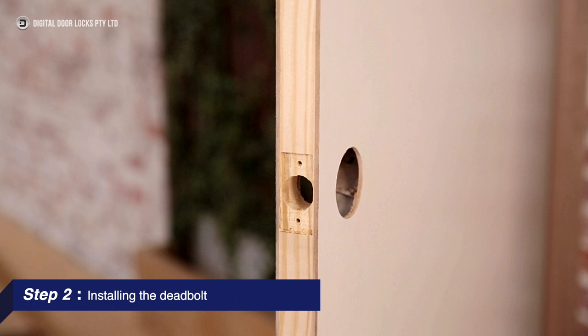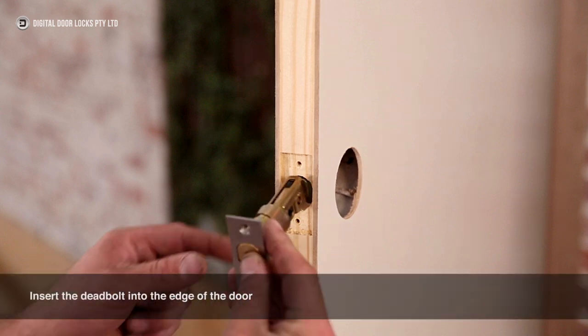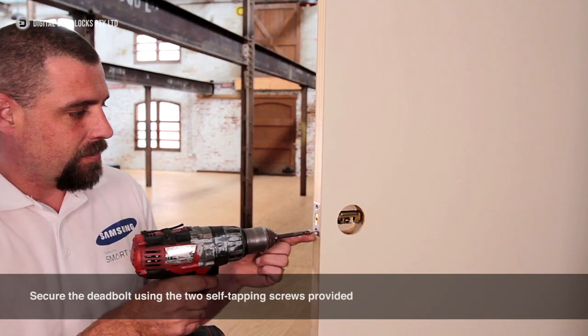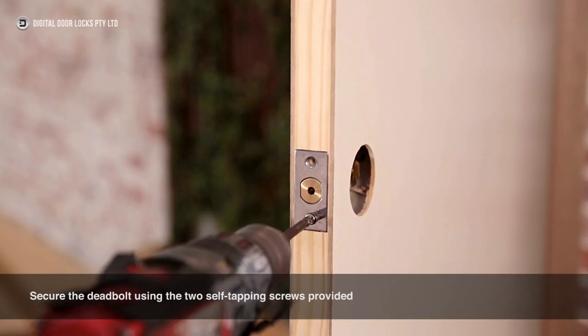Step 2: Installing the deadbolt. Insert the deadbolt into the edge of the door. Secure the deadbolt using the two self-tapping screws provided.